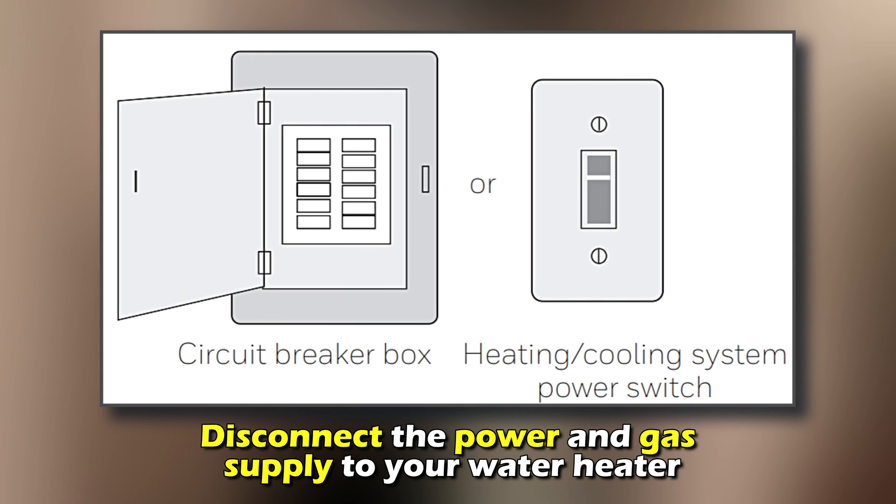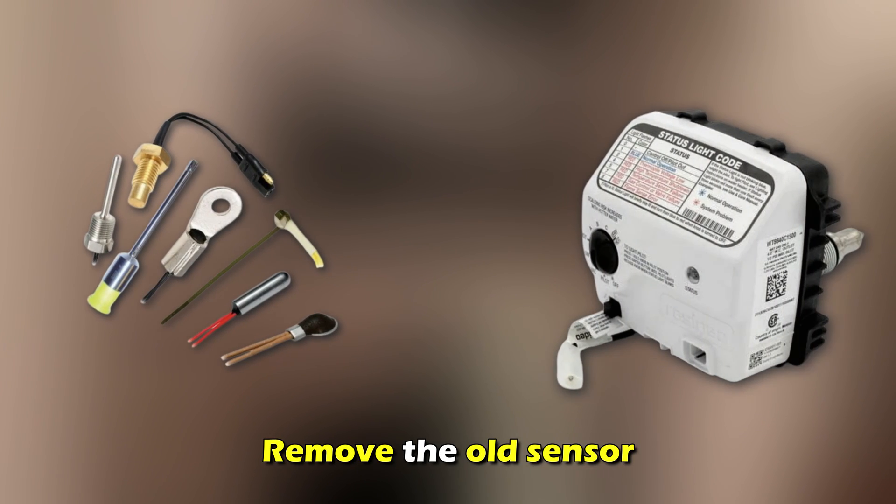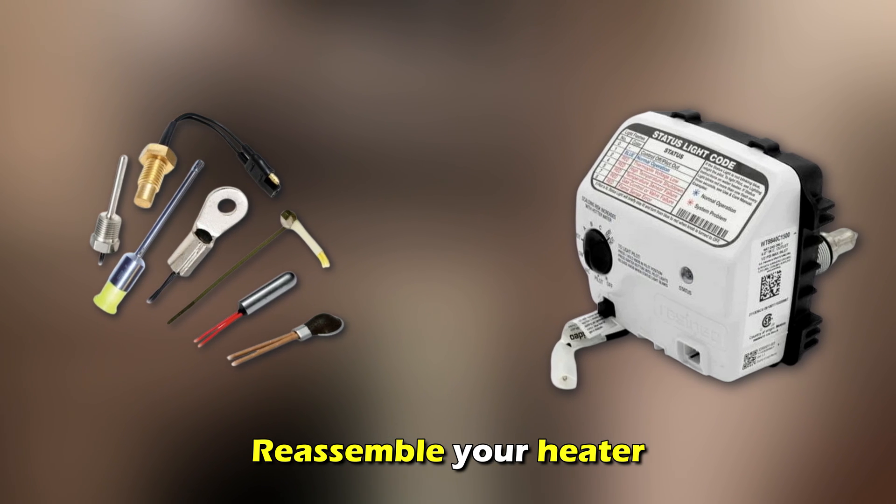Replace the sensor: disconnect the power and gas supply to your water heater, remove the access panel, remove the burner assembly, remove the old sensor, install the new sensor, and reassemble the heater.